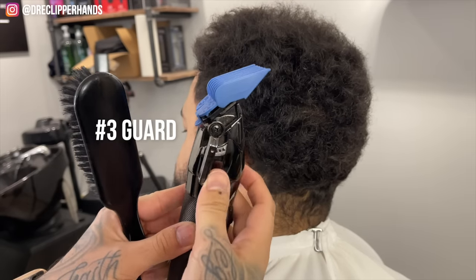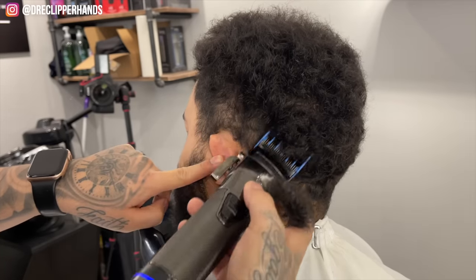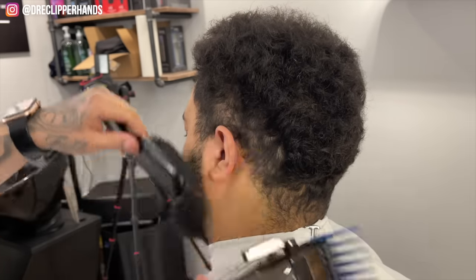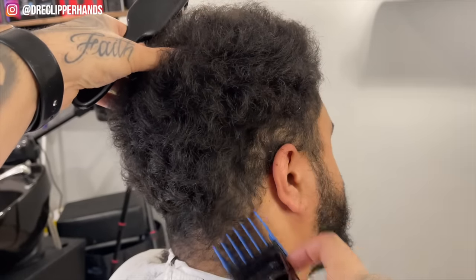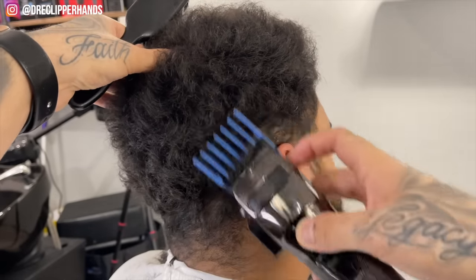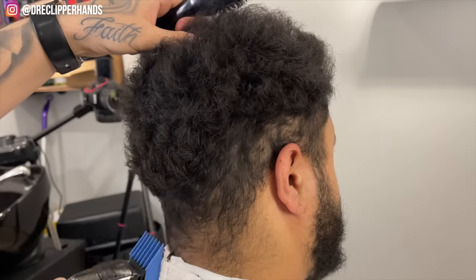To start off this cut I'm going to grab my 3 guard with the lever open, and all I'm trying to do here is debulk the area. That means I'm just taking it down to a manageable level so we can go ahead and start this fade. So I'm just working with that 3 guard trying to take it down as much as we can.